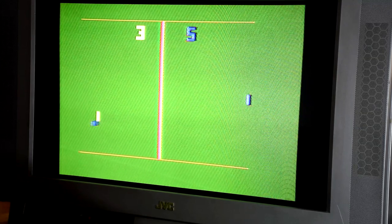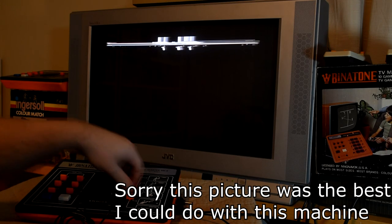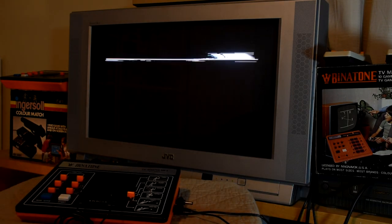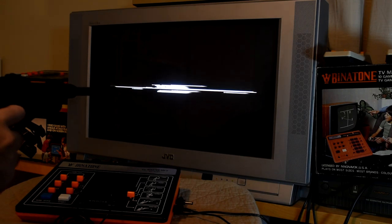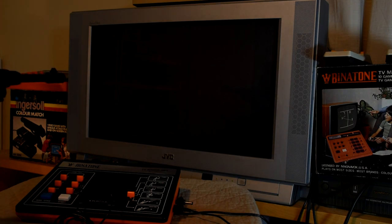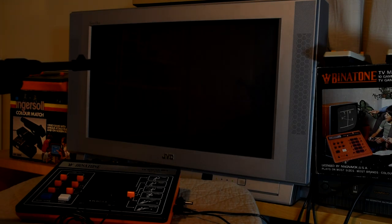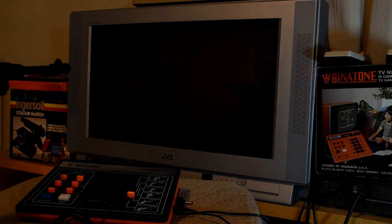The next two games were designed to be used with a light gun. I don't have a gun for this specific machine, but I do have one for the Binatone, so let's switch over to that instead. Now there are two modes: Target and Shoot. And if they sound similar, it's because they are. Target has the dot bouncing around the screen, so you have to try and target and shoot it. Shoot, on the other hand, just has a dot that will take a path across the screen from one side to the other, and the goal is just to shoot it. Both are obviously very basic games, but it seems surprisingly accurate, compared to some of the machines I've tested anyway.